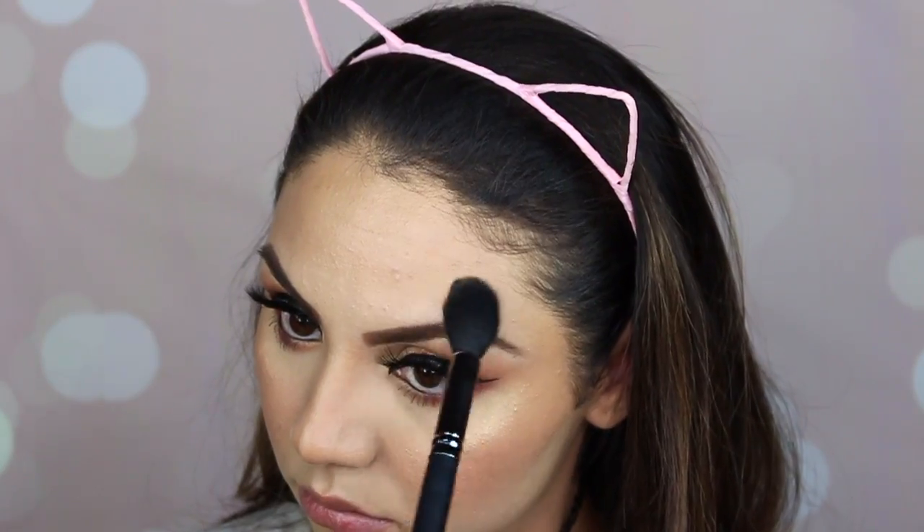For my highlight I'm going to use Fuego from the Katie collaboration with Dose of Colors. I'm putting a little bit of setting spray on first so the highlighter looks more intense, and I'm using my Nikasa highlighter brush. Look at that highlight — it's beautiful! I love it on my chin too.